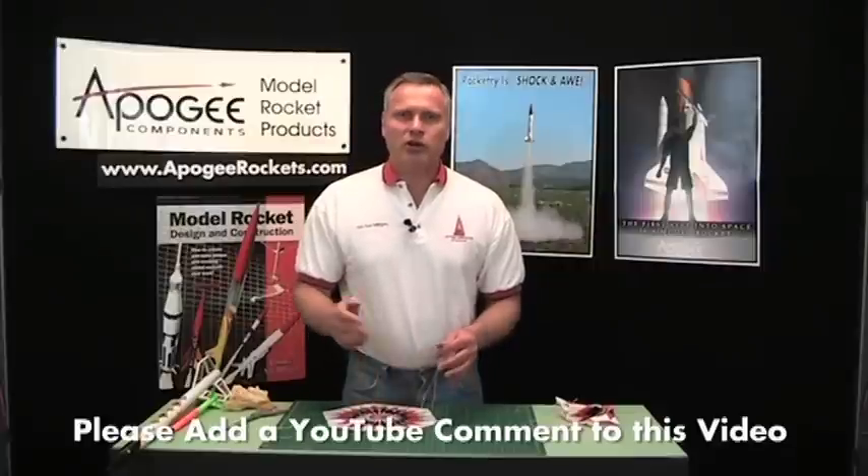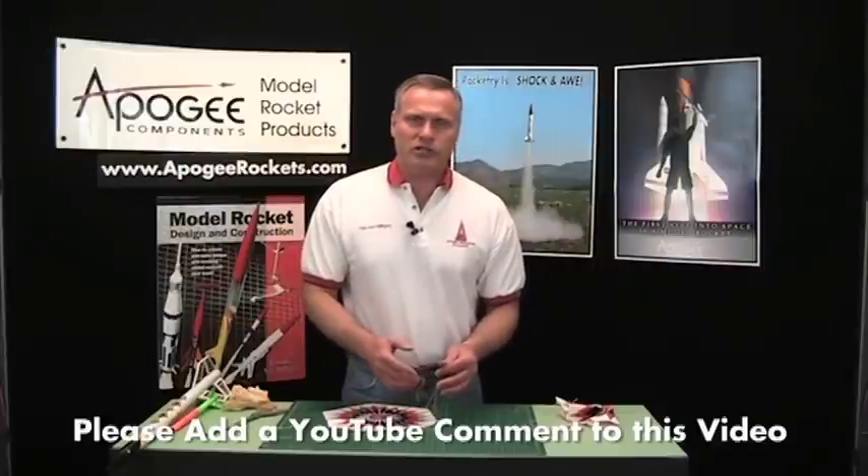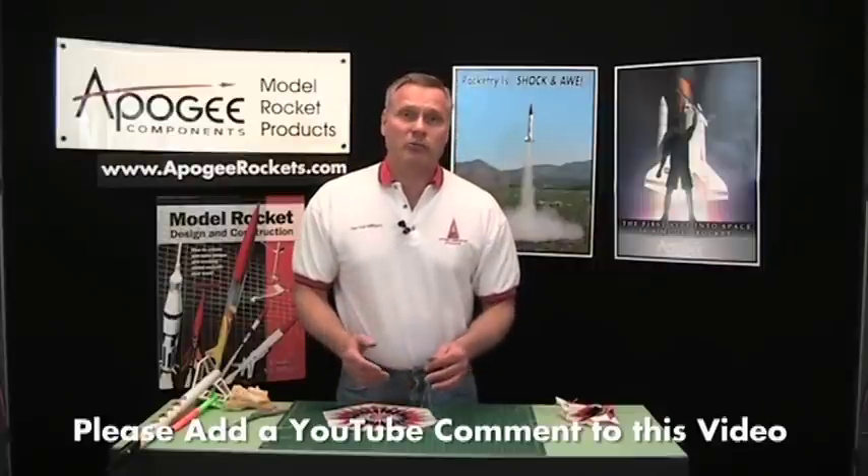Before you leave, go to YouTube and put a comment on this video — your comments are very important for us. Your comments help draw other viewers to this site so they can learn more about rocketry too, so you're doing the world a great favor. May the winds be light, may the skies be blue, and may all your rockets fly straight and true.